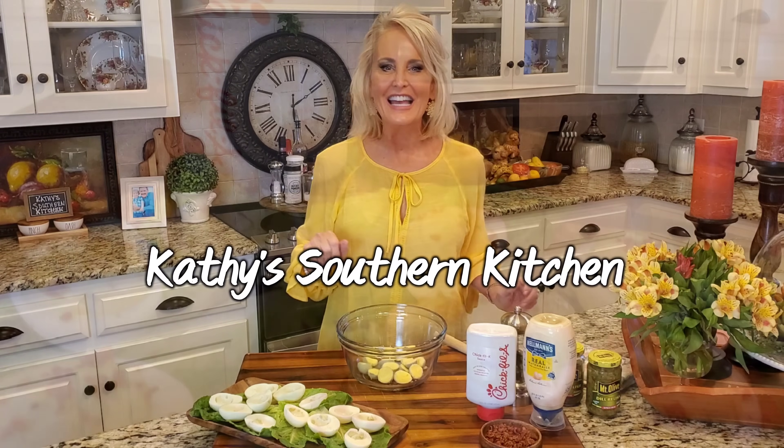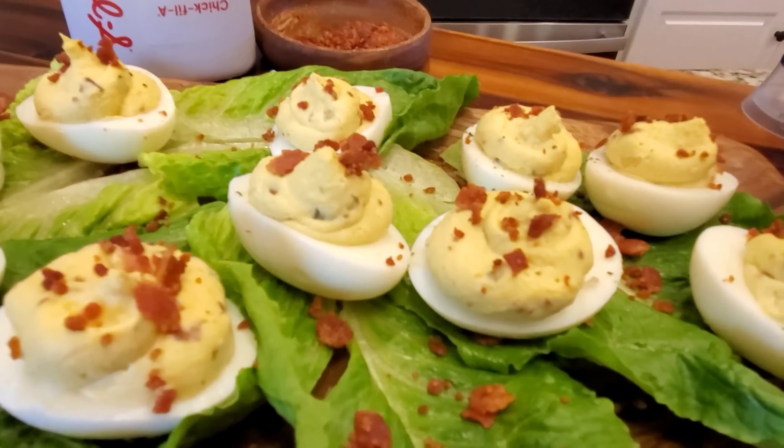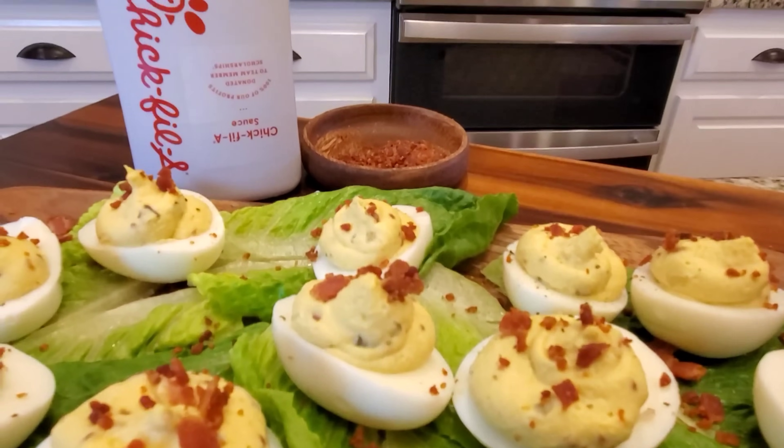Hello, welcome to my kitchen. Today I'm making some delicious deviled eggs. Deviled eggs can be controversial here in the Deep South. There are a lot of purists out there. Do you like sweet pickle relish or maybe dill pickle relish? Mustard? No mustard? Well, today I am breaking all the rules and I'm making what I'm going to call a Chick-fil-A style deviled eggs, and y'all they are absolutely over the top delicious.